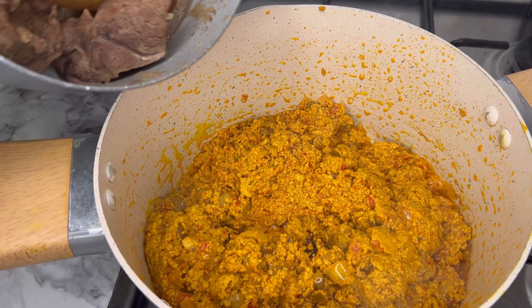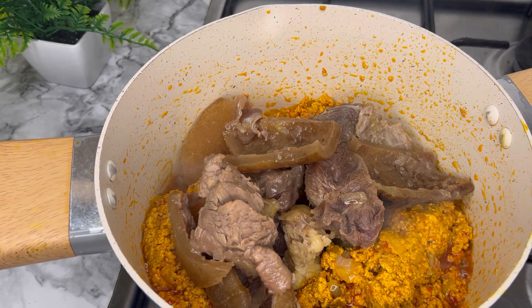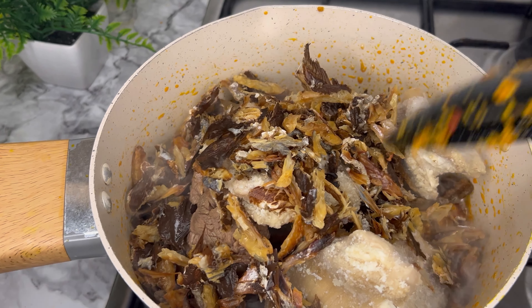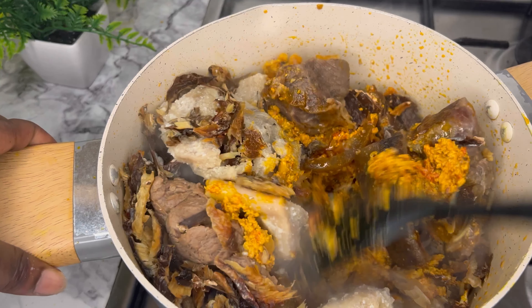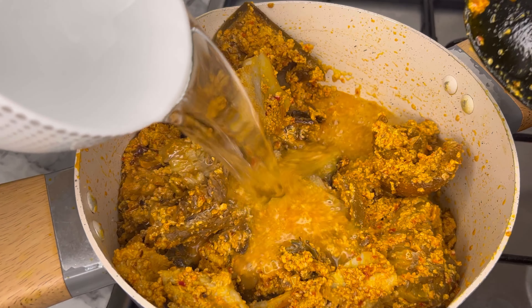After this is done, you go ahead to add in your protein — any rishirishi that you have. At this point, this is the stage to add it: your meat, your shaki, the dry fish, and your rishirishi. Add it at this stage and give it a good stir.